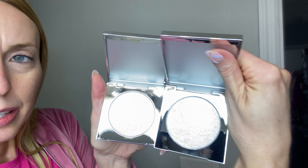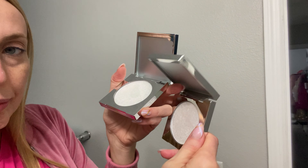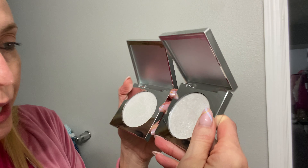I'll show you the difference in them. Can you see the difference? Turn that light down so you can see it. This one has more of a purpley, pinkish hue to it. That one has more of like a silvery, sparkly look to it.